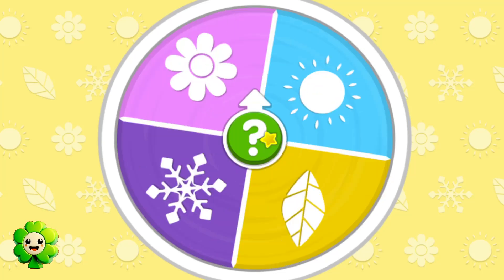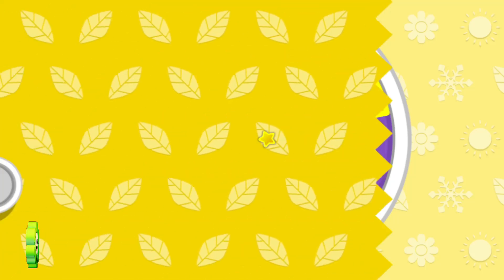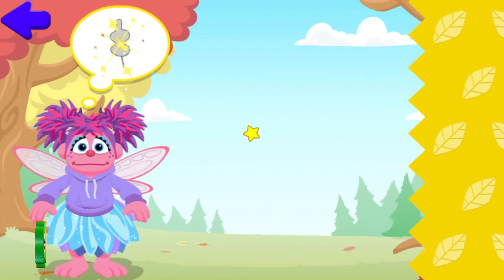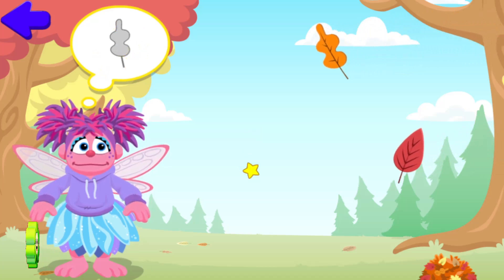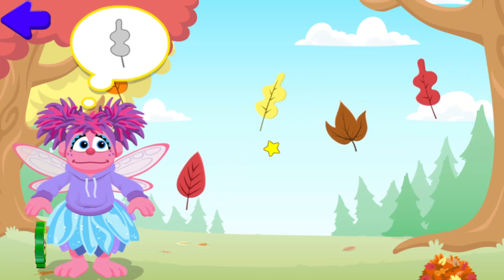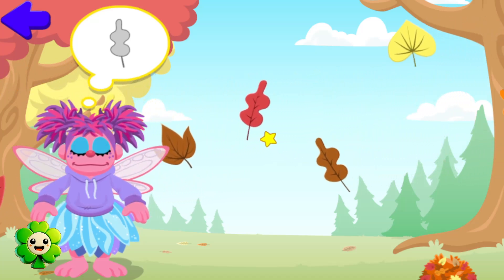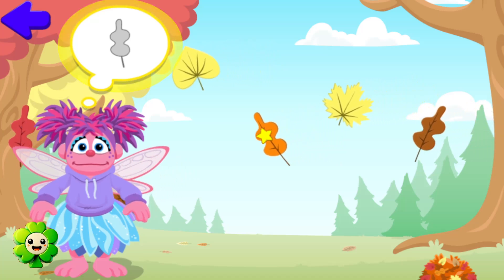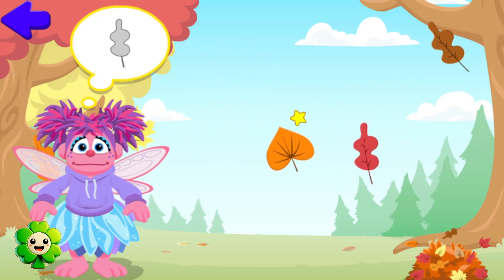Winter! Oh boy, it's fall! Fall is a time when the weather gets cooler and we get to wear jackets, and leaves change colors and fall off the trees.